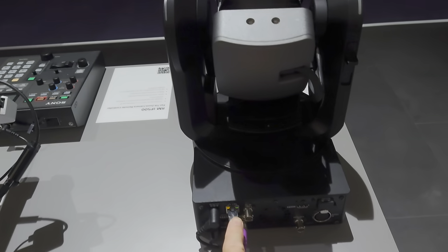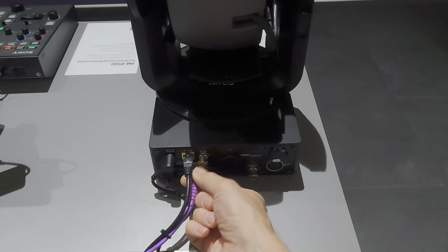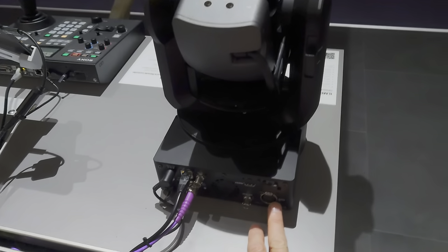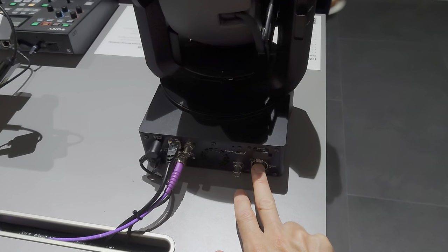You have control over Ethernet, you have SDI out — or in this case this is being used for the raw out, so we have raw with this setup — as well as SDI and HDMI out. And then there is a 5-pin XLR here for the audio in for your microphones.